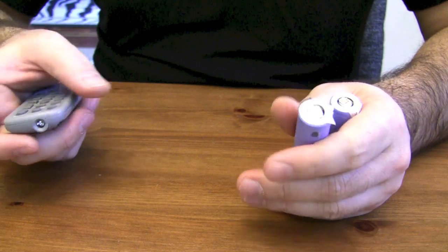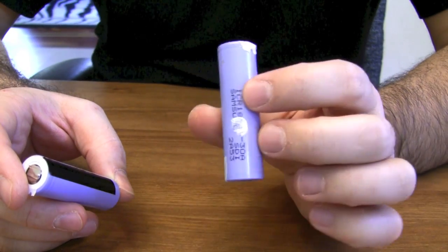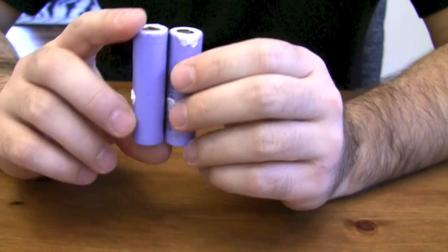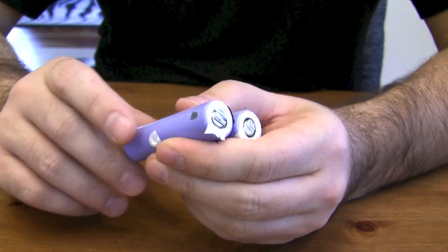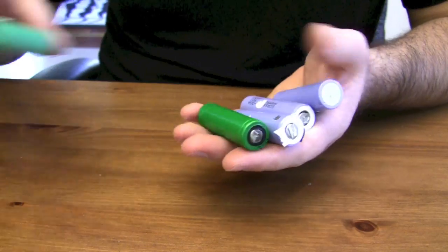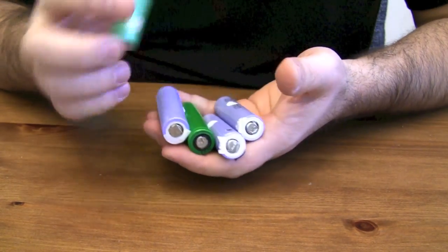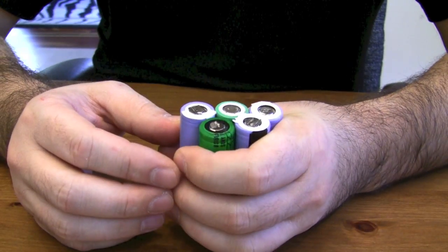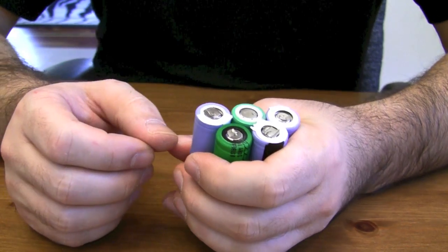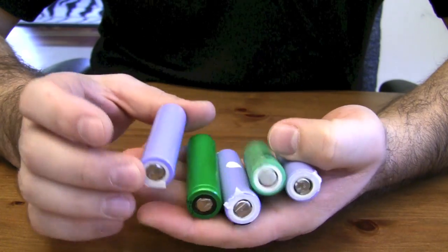This is a quick tutorial on how to use 18650 laptop batteries. I got these from some old laptop batteries that have been laying around the house. They come in all different colors. Typically when a laptop battery dies, not all the cells actually go bad, so if you measure the cells and find any above 3 volts, most likely you can still use them. All these cells had at least 3 volts on them.